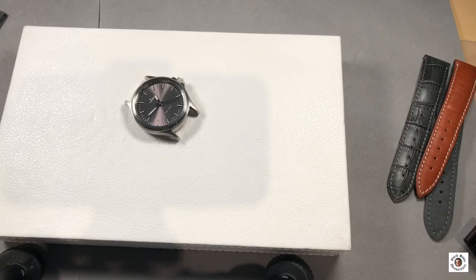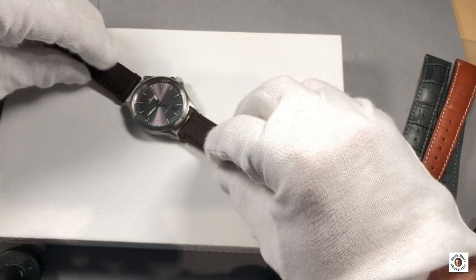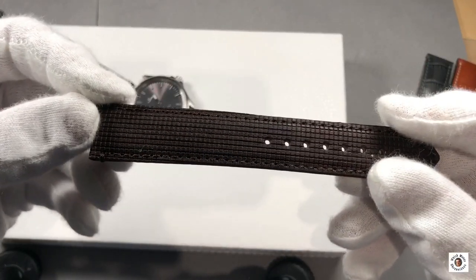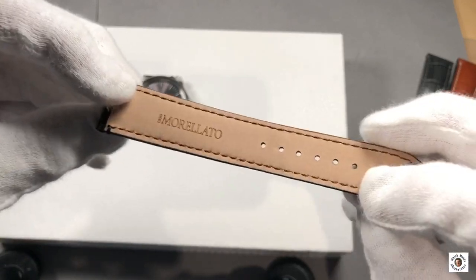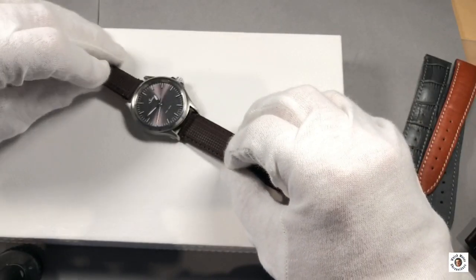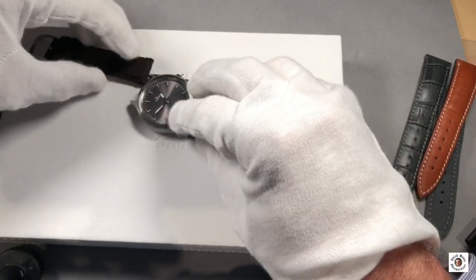Now I'm going to try a kind of experiment — a strap I bought for a different watch. It's a Morelato natural wood strap: the outer side is real wood while the inner layer is leather, and the wood is set into a rubber mass. Let's see how it looks.